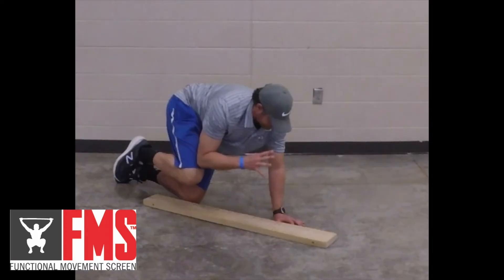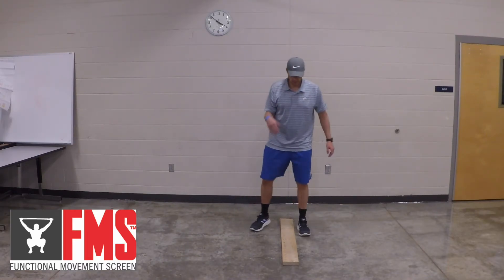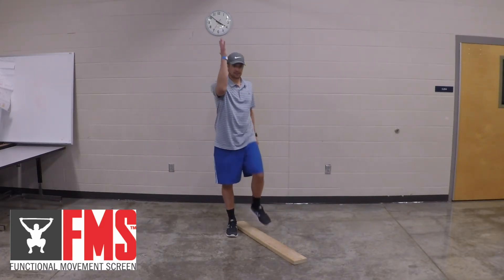For the Rotary Stability Test, a score of three requires a correct unilateral repetition where the unilateral limbs remain over the board without touching down, touching the same side elbow to the same side knee directly over the board. For a score of two or one, you're going to do a diagonal touch.